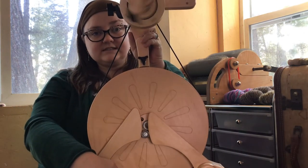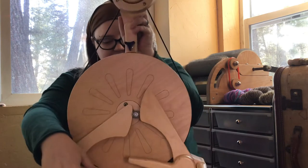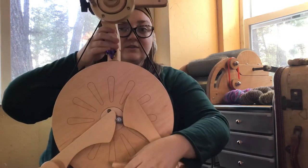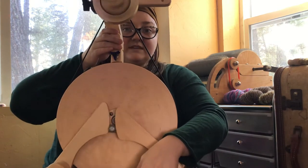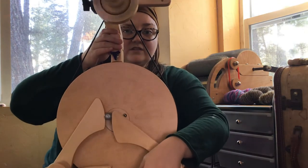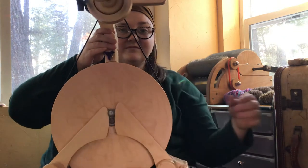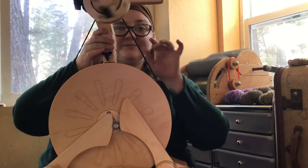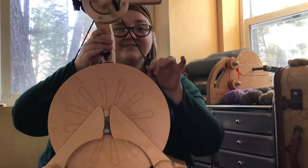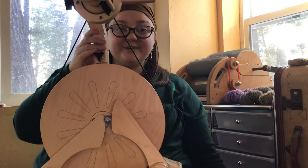Now I have the drive band on — there it is. Also, I have fibromyalgia, so being able to carry things that aren't super heavy is really important for me, and this wheel is not too heavy. Let's see if I can get it going — I definitely adjusted the tension because it's harder than it was before. But there you go — cute new wheel.